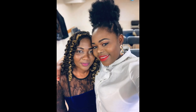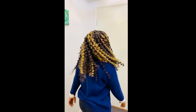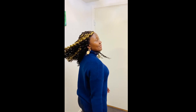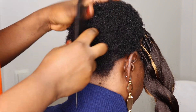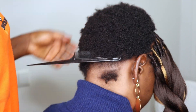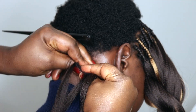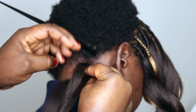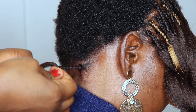Hi guys, welcome back to the channel. In today's video I'm going to be showing you all how I did this protective hairstyle — this cute style on my friend. I started already with the front section because my camera died, and I'll be moving onto the back where I'll just be doing a braid.